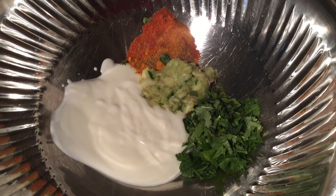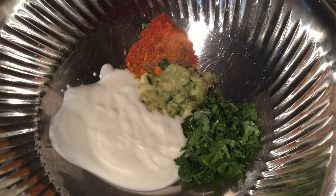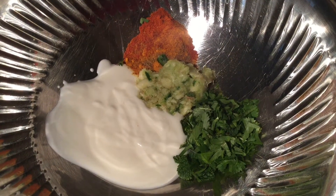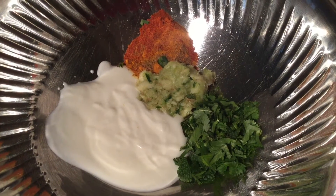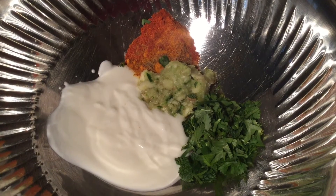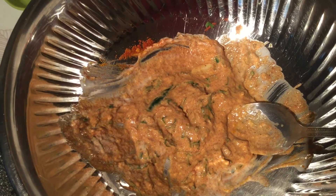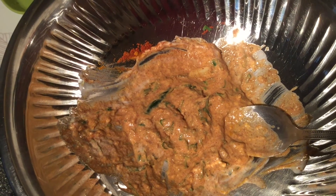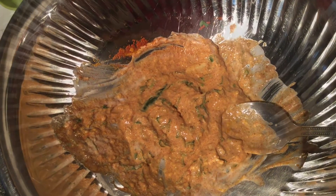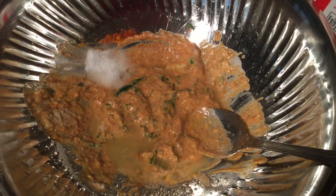First mix the curd with all the masala powders, ginger garlic paste, and coriander in a bowl. Mix them very well and also add salt. It should have a consistent, dough-like consistency. You have added chili powder for spiciness, salt, and curd.